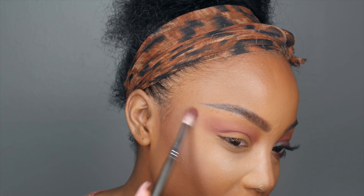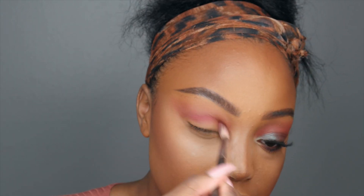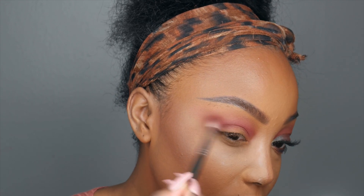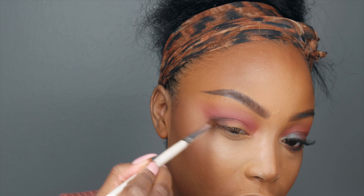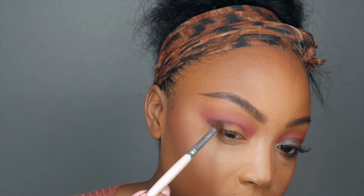This brush is a little denser than the first one I used — that's just because this one's newer, so it's not as well loved. Now I'm gonna take Venetian Red and focus it directly in the eye socket, still using that Pro Blending Brush. Oh, I poked myself in the eye. With Cypress Umber, I'm gonna take the ELF Pro Blending Brush and place that right on the outer corner — only on the outer corner, taking it slightly into the crease — mostly on the outer corner to create some smokiness.